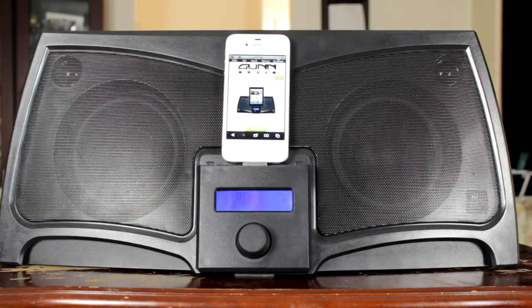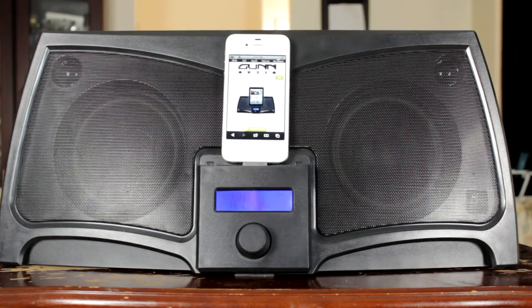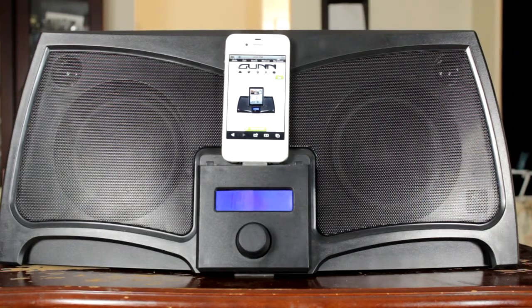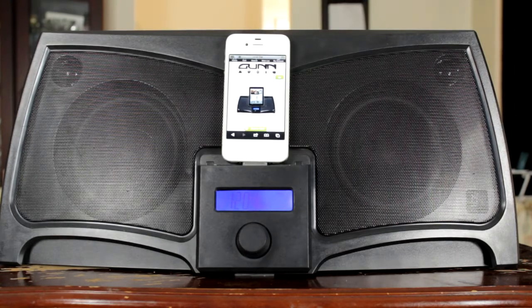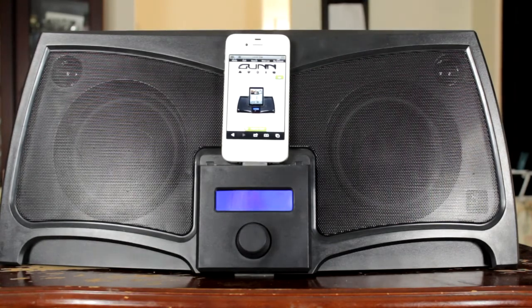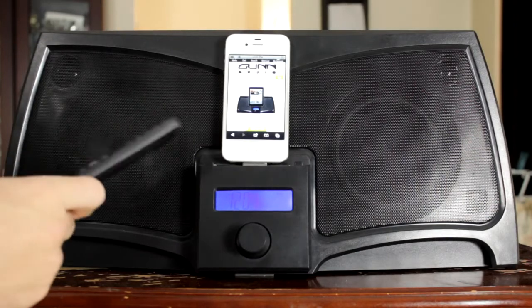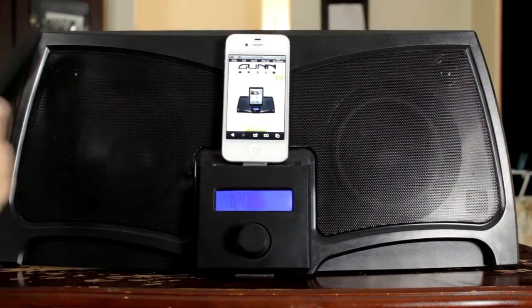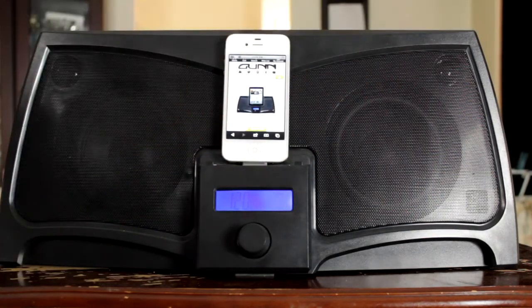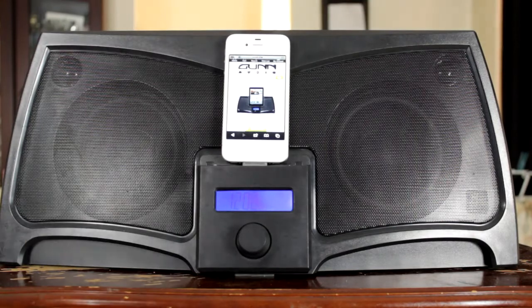So today we're going to take a look at the X-30 Batwing from Gun Audio. This is a digital boombox stereo for your iPhone, iPod, iPad, and any other iDevice you can think of that will support it with a dock connection. The specs: it's powered at 150 watts per channel, you've got two 5-inch or 122mm speakers there and there, two tweeters up in the top, and you've also got a 5-inch sub on the back which I'll show you in a minute.